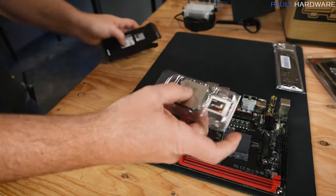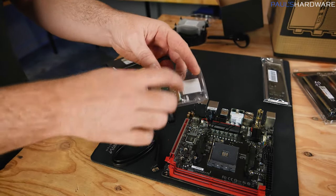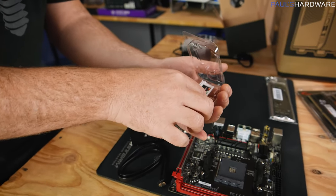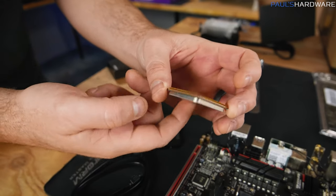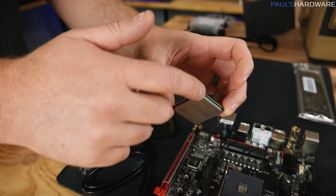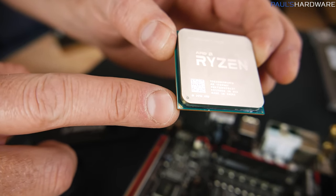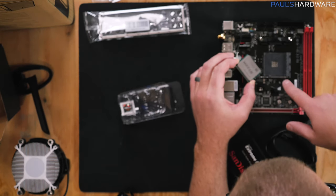Next up, our CPU comes in a little clamshell to keep it protected. Until you're ready to install it, probably keep it in there. Bear in mind there are a bunch of pins on the bottom of the CPU that are fairly delicate. The CPU itself can be handled by the edges most ideally — minimize contact with the top as well as the pins on the bottom, simply to keep oils from your fingers off it. Pay attention to the orientation of the pins and look at one corner: you'll have a tiny little golden triangle.